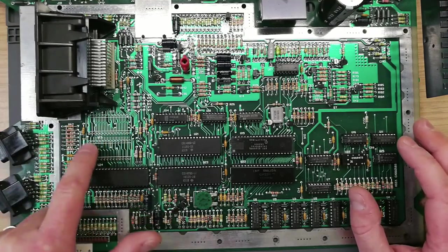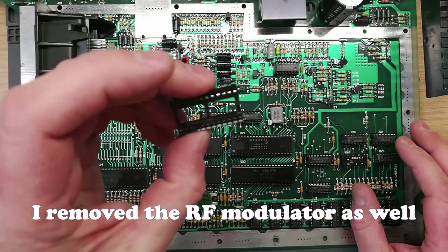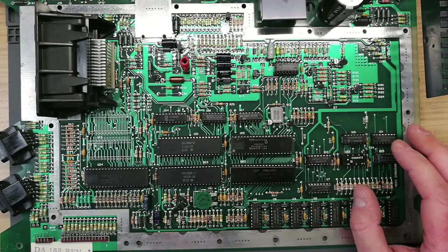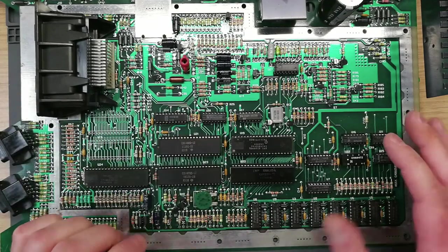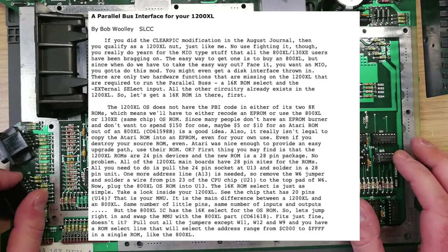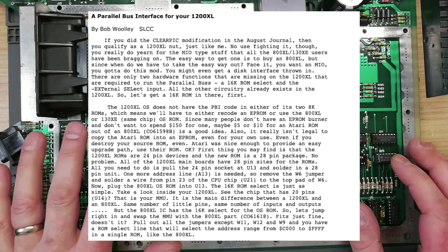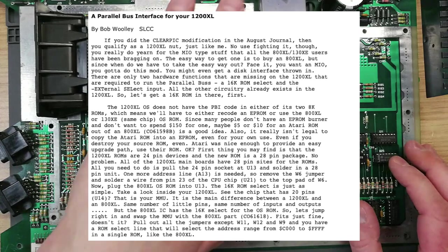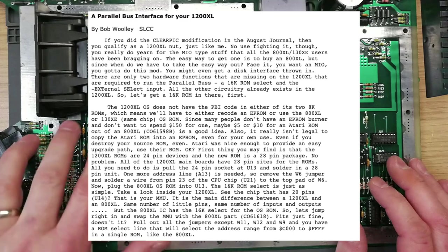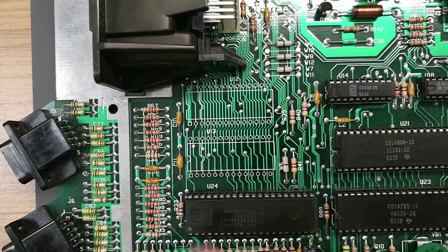We're converting this board to a single ROM chip XL/XE configuration. I've already removed the two 24-pin OSROM sockets off the board, and I'm going to do the same to the MMU socket because I'm going to put a nice precision socket under there. I'll put on screen the Retro Bits Atari 1200 XL PBI modification guide, of which this process is a part. We're not going to do the PBI modification itself, but we are going to convert this to a single OSROM chip machine.